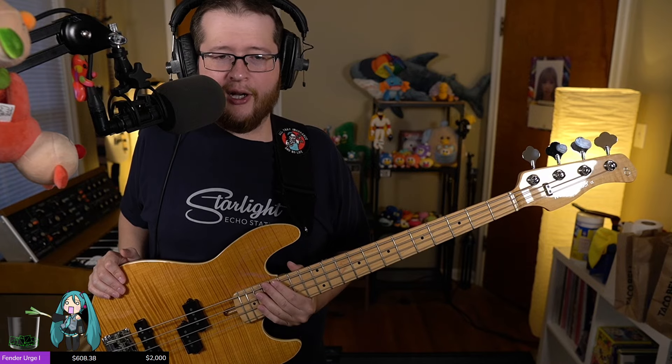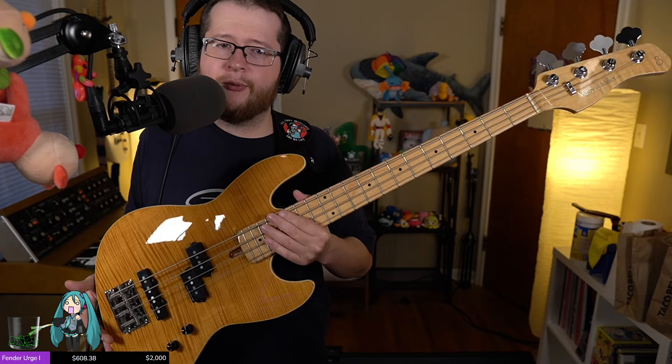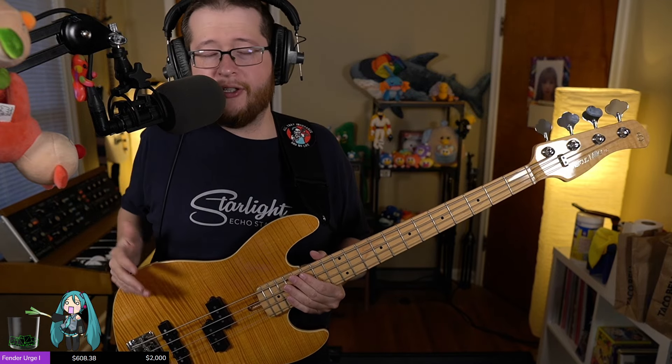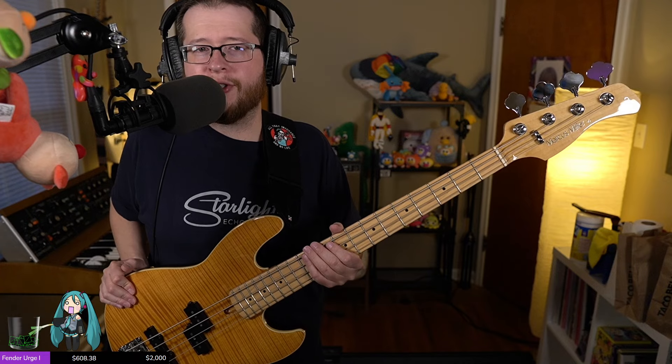Aside from the tuning machines and the balance being a little off, it's a little heavier than I expected — about 8 pounds 3 ounces, which is not heavy relative to normal basses. But I like lightweight basses. My last bass, which I really liked quite a bit, was the Reverend Warplow. That was under 7 pounds — almost a little too light for me. I like a light bass, but I need a little bit of heft just to hold on to.